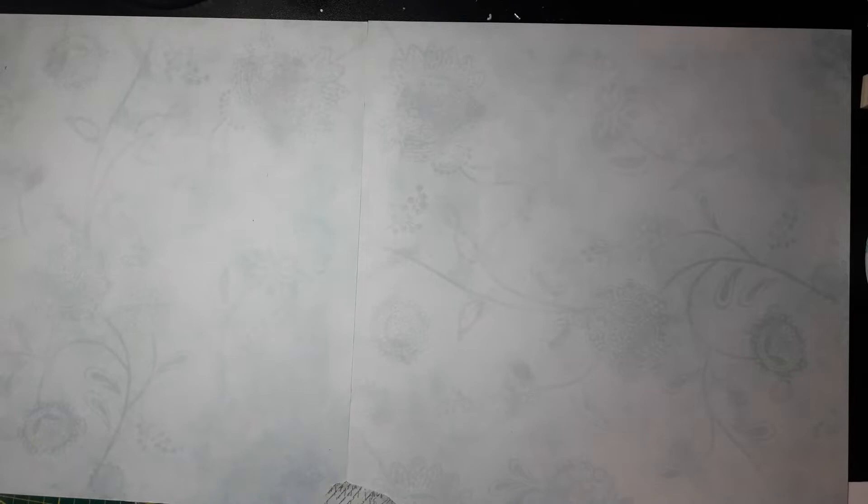Hello everyone, welcome back to my channel. It's me, Brigitta. And in today's video, I'm very proud to show you my very first junk journal that I made. And for my first junk journal, I decided to make a ring bound journal.